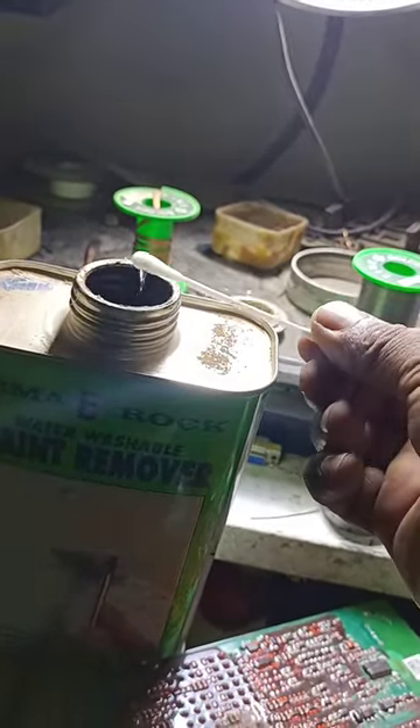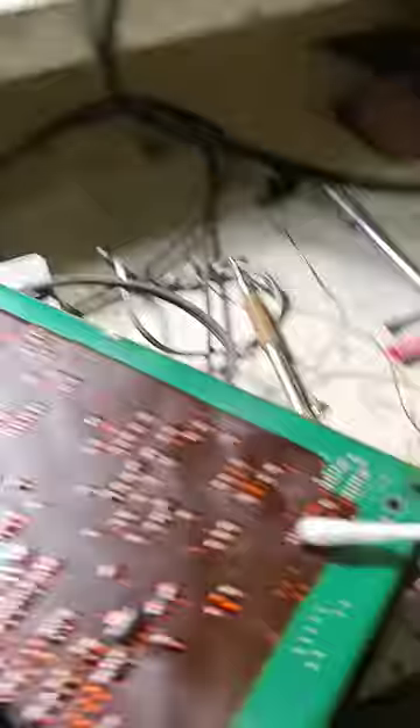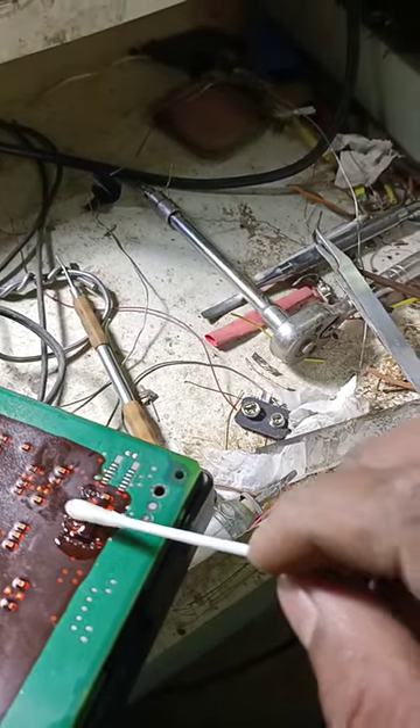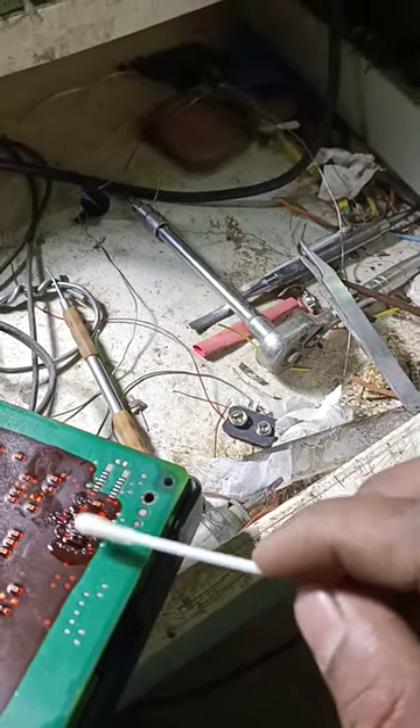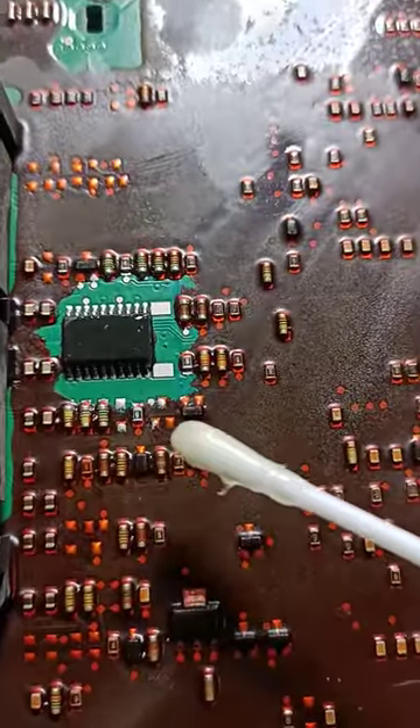I put the cotton bar inside, bring a little bit of the remover, and then apply it here. After applying, maybe at three to five minutes, it will come off. I already cleaned one piece here.